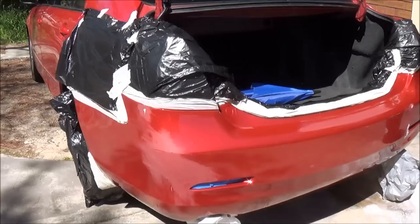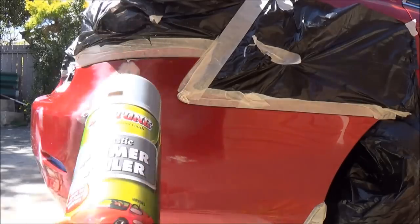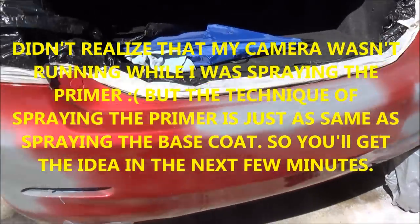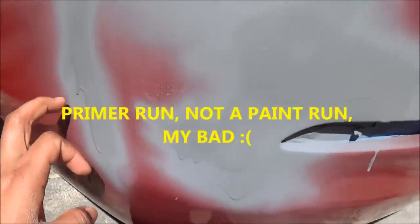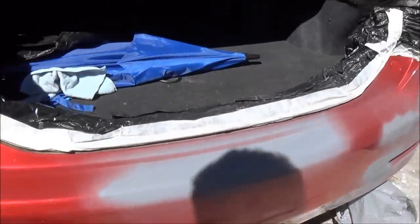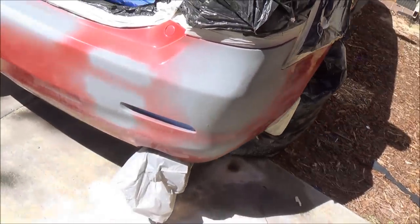The bumper is on and ready. Let's go ahead and apply the first primer. Before you apply primer, it's a good idea to give it a good shake to get everything mixed up. I've sprayed the entire bumper. If you happen to get a little paint run like these, don't worry because we're going to sand this. Since I've sprayed the first coat, it's time to go ahead and put the second coat. This is what the bumper looks like after three coats of primer.